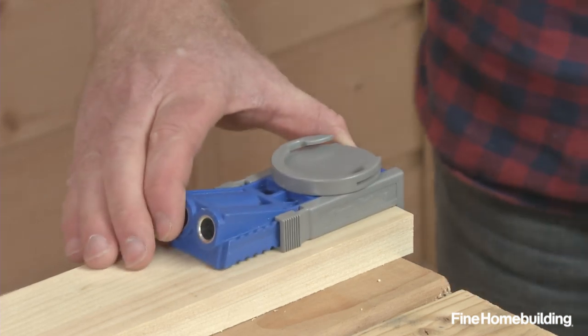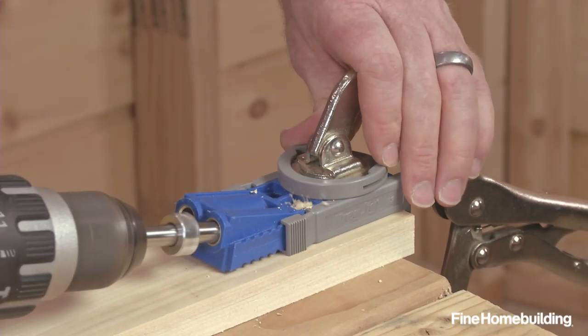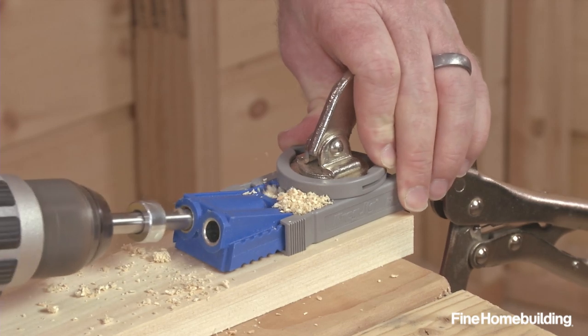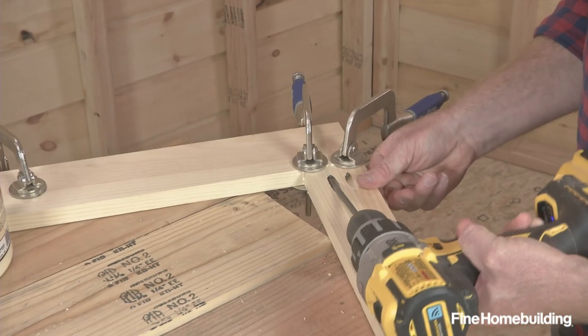To drill the holes, line the drill guide over the joint end of the piece to be drilled and clamp. Then drill down all the way to the stop, with each joint requiring at least two screws for stability. To assemble, apply glue and clamp the parts to hold them in plane as you drive the pocket hole screws home and complete the connection.